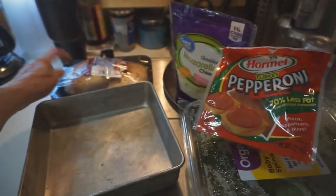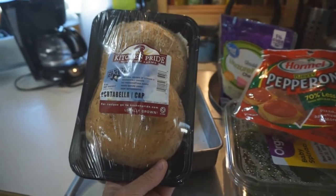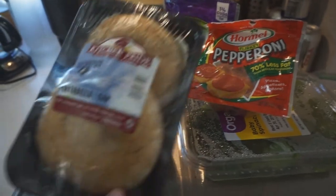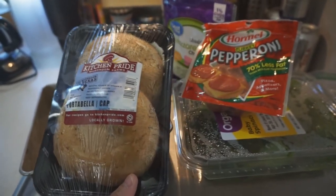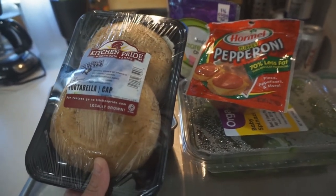I have some leftover turkey pepperoni — that's what I'm going to stuff these with. I don't have any cream cheese, because that's what I meant to buy. Since I have the mozzarella, I'm just going to do it with this — use up what I have. If I do it next time, I'll buy some cream cheese.